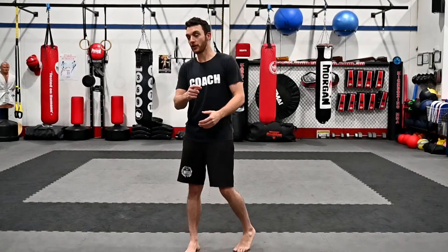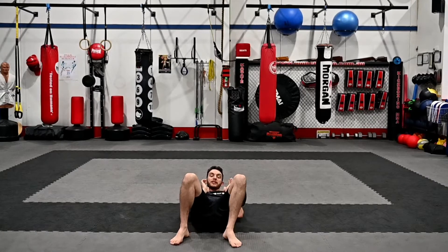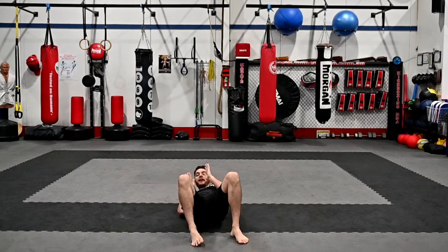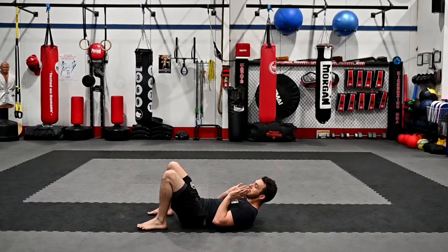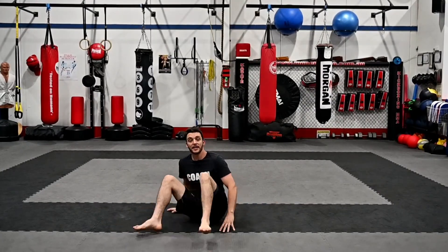The first one is a shrimp, or a hip escape. Normally we do these going up and down the mat, but we can actually do them in the same spot. So if we just go down on the ground, all we're going to do is a hip escape, but instead of going all the way back, we're just going to reset. So here we just lift up, to there, and come back. What it looks like on the other side — from here, up, and back. We're just rolling onto our shoulder and bringing our hip off the ground. Hip off the ground, and then back — boom, boom. So that's our first movement.